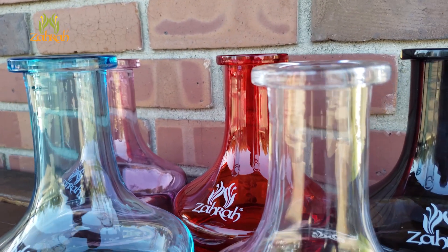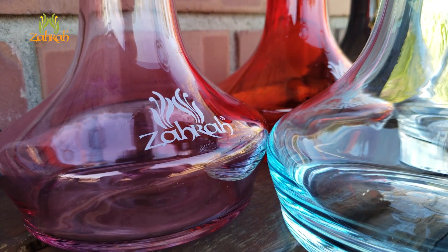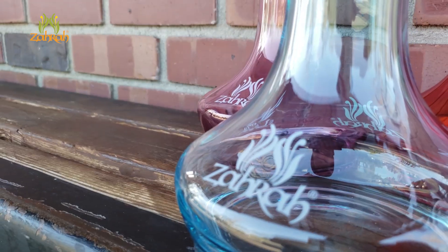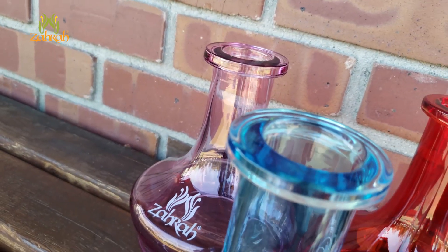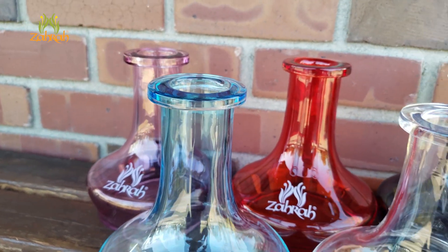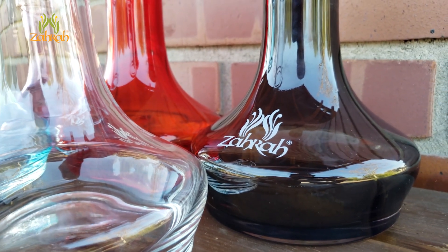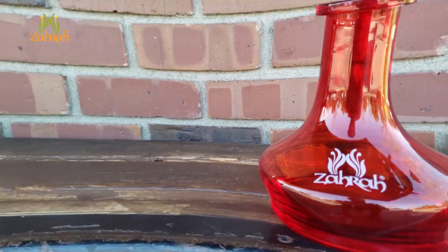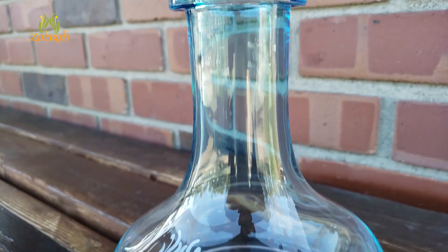But what if you've got a nice mini hookah stem like the Zara Ringer and Genie? Here we have got Mini Zara Glass Bases. These beautiful, handmade Zara Mini Premium Glass Bases are a perfect fit for Zara Ringer and Genie hookah stems. Zara Premium Glass Base Mini comes in so many attractive colors — there are red, pink, grey, blue, as well as clear bases.